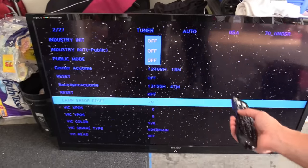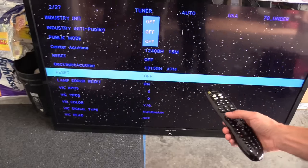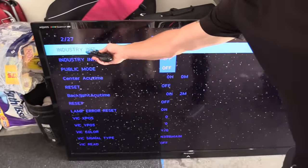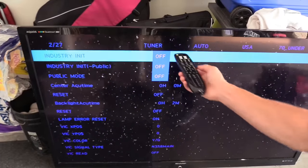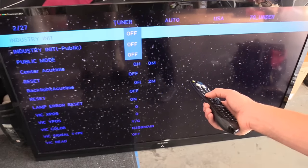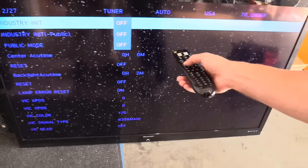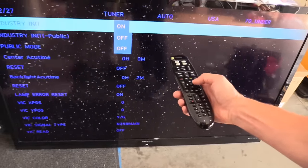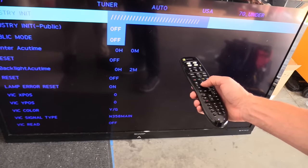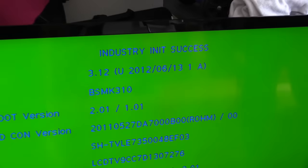Hit volume, then channel up. We're going to go to initialize right here — select that to on. Hit volume, then hit volume up to change it. And then hit okay to select. Once it says success, you can turn off the TV and turn it back on.